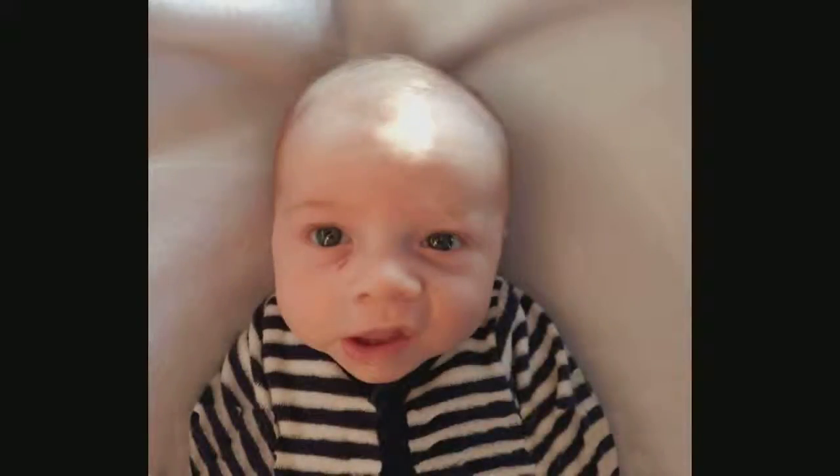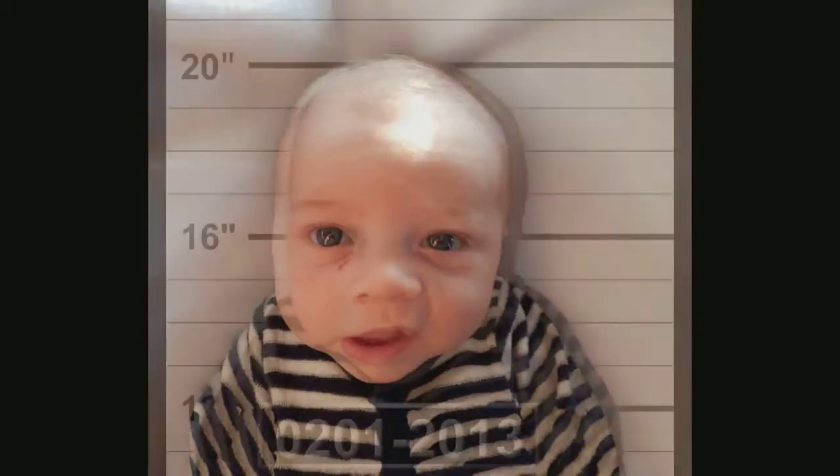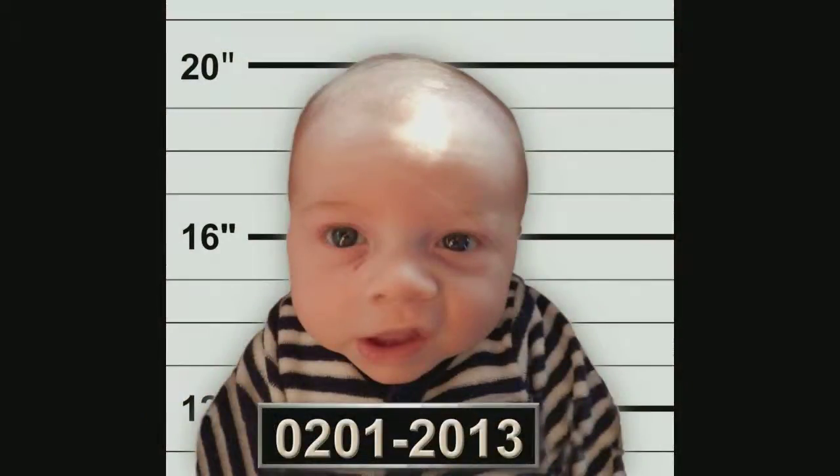Today I am going to take a photo like this and show you how to change the background, do some creative things to it, and turn it into a mug shot like this.